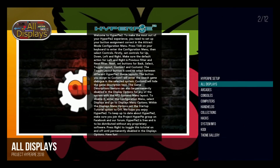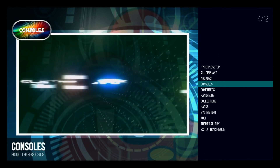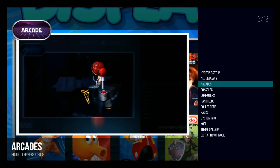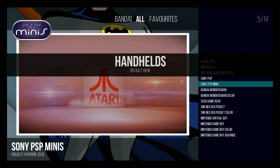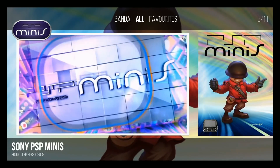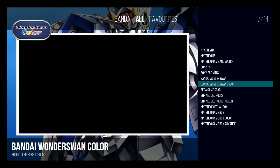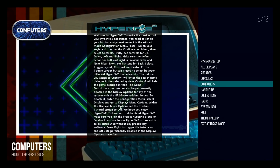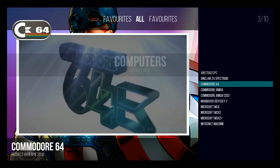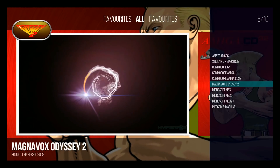Here we are back on the main menu. You can get rid of this very easily, and then you've got your main themes. You can go to all displays to see all your displays, or go to arcades to see arcades. There are many ways to configure this. For example, Sony PSP Minis, Sony PSP — you have a category for all your portables. You can go back and then go to computers, and you're going to have all your computer games. For example, if you go into computers: Amstrad, Commodore 64, MSX 1, 2, 2 Plus. Pretty cool.